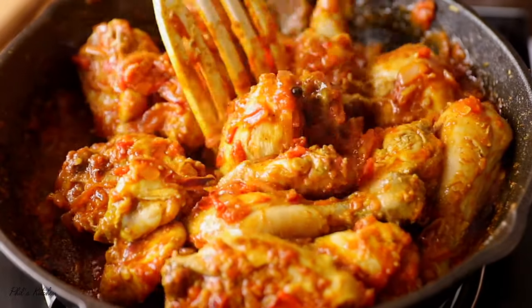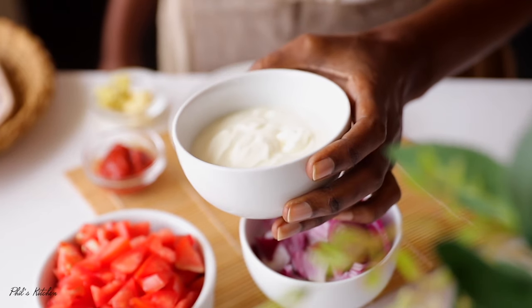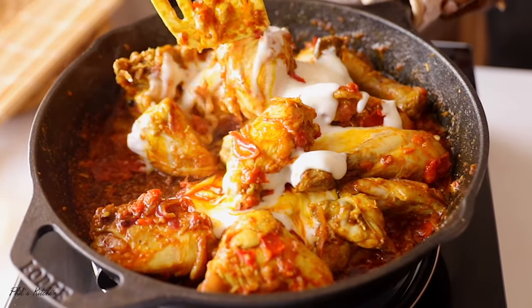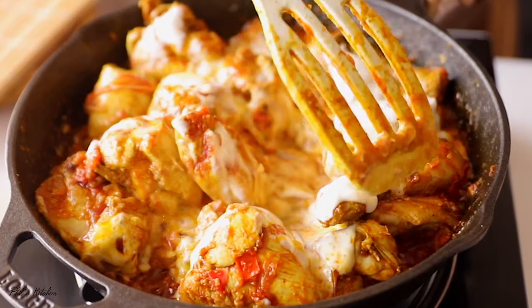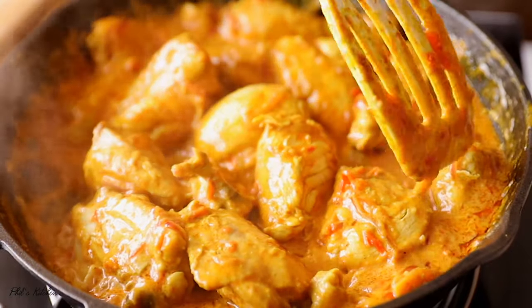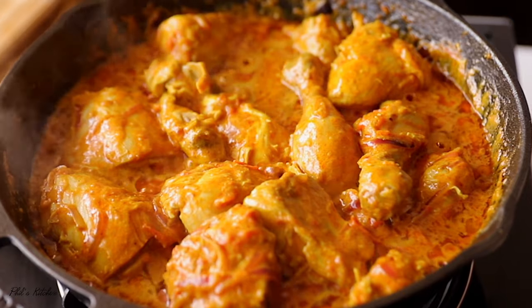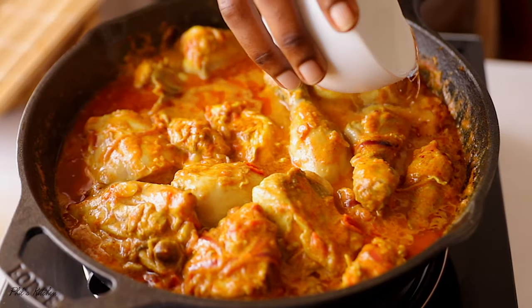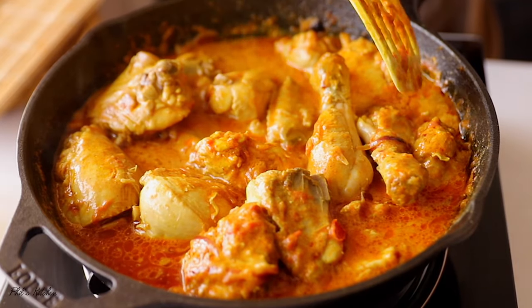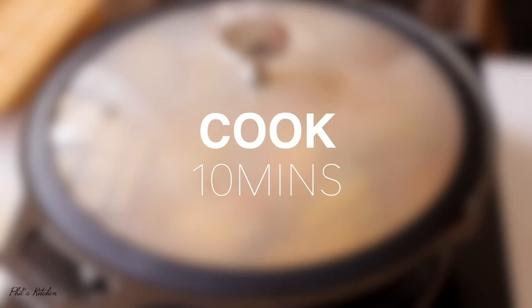Now I'm adding half a cup of plain yogurt. Yogurt gives this curry a yummy tangy taste — you can also use cream instead. Give that a quick mix. The chicken looks amazing at this point. For our final step, add about half a cup of water, give it a quick mix, cover the pan, and let this cook for about 10 minutes over medium-low heat until the chicken is nicely cooked and tender.